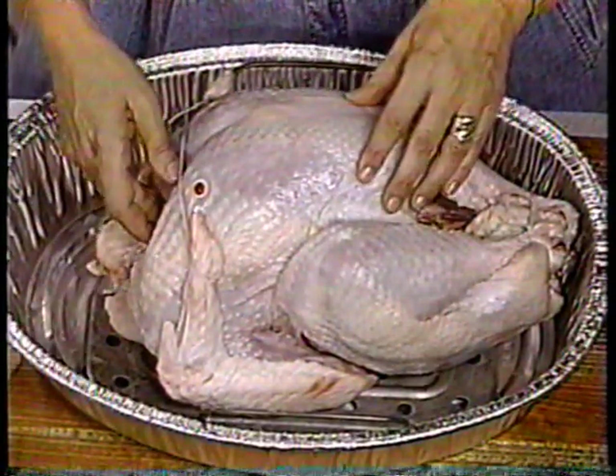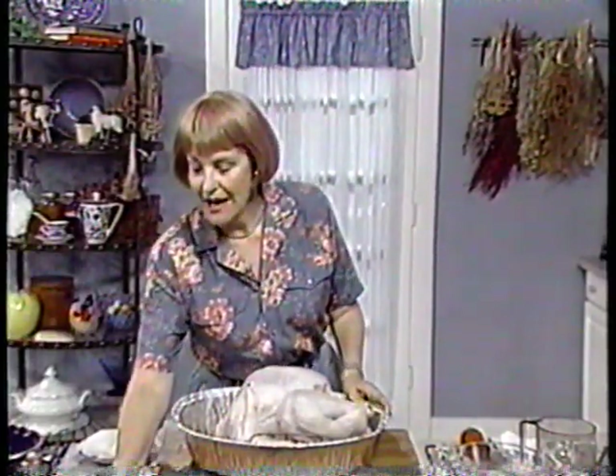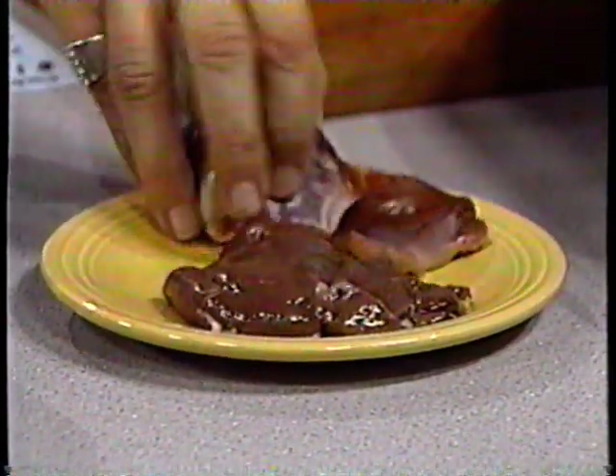The manufacturers tuck the giblets and neck in there, and they're supposed to do that — but you're supposed to remember to take them out. This is what giblets look like. You will want to use the giblets — that's the heart — in the turkey pan as a flavor booster for the gravy and pan drippings. Do not use the liver, because a lot of people don't like that flavor. However, you can freeze the liver and when you get enough of them, make a turkey liver pâté — that's quite good.